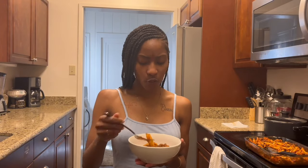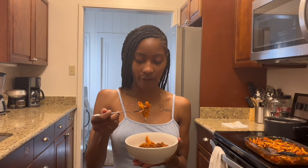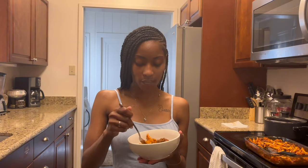It is time for the taste test. Let's get right into it. I like my spaghetti better with the penne noodles — I don't have to do too much, I can just stab it and go. Y'all, you see the steam?